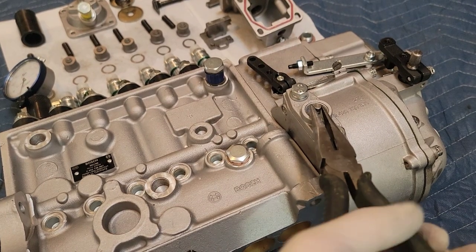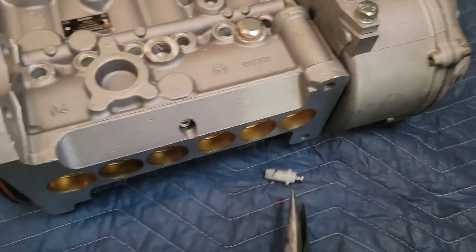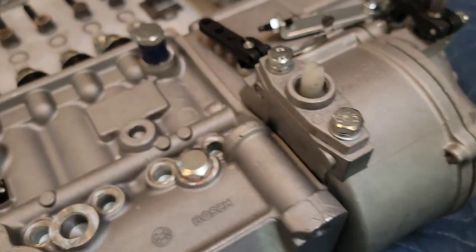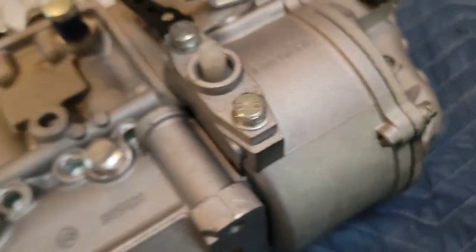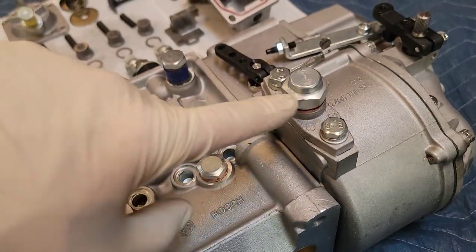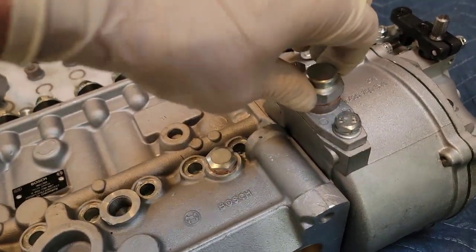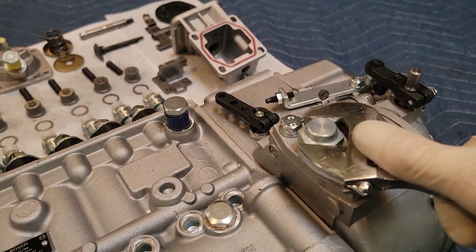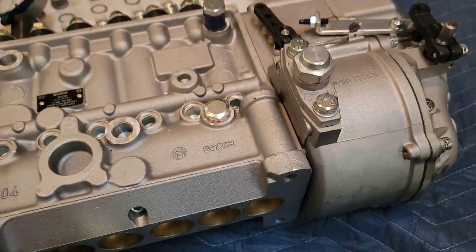Since I got that number, I'm going to pull this timing pin back out and store it by flipping it around backwards and putting it back in. As long as it's flipped around, you know you're not going to break those plastic teeth off. When you pull this out on the truck, oil is going to come out of it for sure, because the oil level of your pump and the way this is tilted means the governor housing will be full of oil. So just be ready for that.